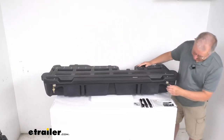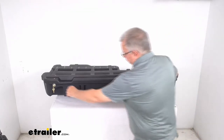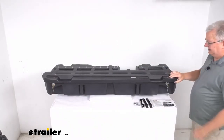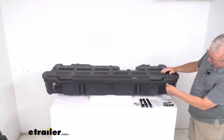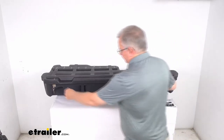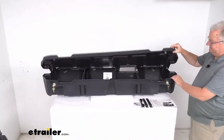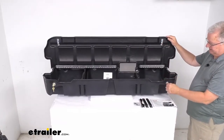Basically, if you just turn that 90 degrees and turn that one 90 degrees, both latches will lock and there's no way you can open that. And then to unlock it, just turn it back 90 degrees and it'll unlock. You can raise the lid. You can see the hooks here for the locks, and there are your locks right there.